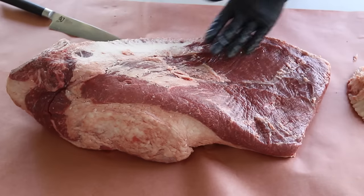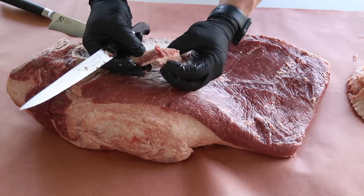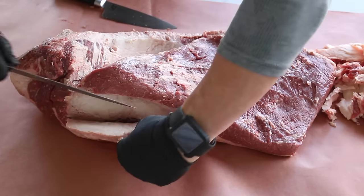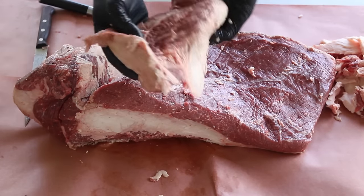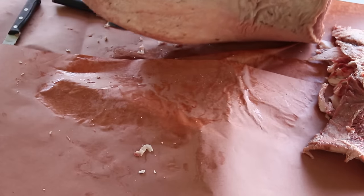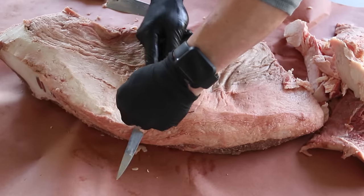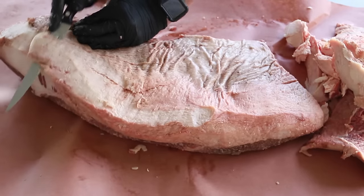There's no real rhyme or reason to trimming a brisket — you just want to get rid of this hard stuff. It's not going to render, so you want to remove it. We're going to save these chunks though — good to grind up for other uses. We've got a pretty good layer of fat here and we're going to trim this down pretty aggressively, keeping maybe about a quarter of an inch or so. All of this hard fat we just want to get rid of for sure.